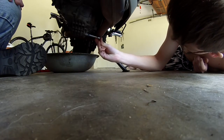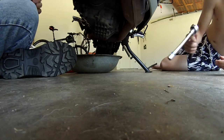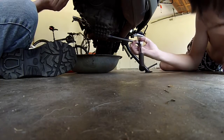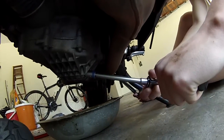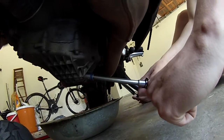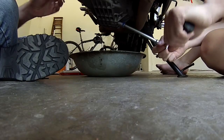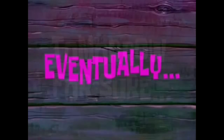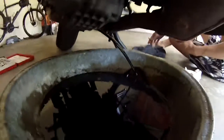Does it fit nicely? Good. Put it straight. There, it's loose. Just before you do it too far — eventually. Dirty engine oil.